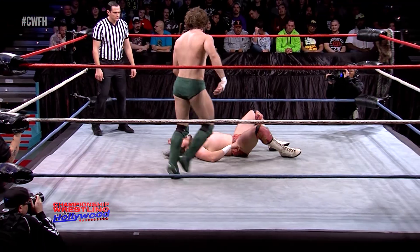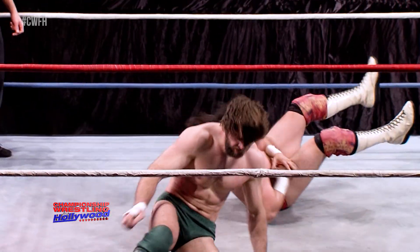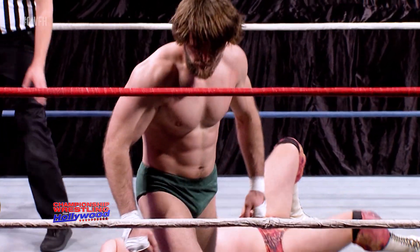Talk about precise — those European uppercuts. A lot of damage, and looking to do more. Oh my! With a senton right there. Looking right down the barrel right there.